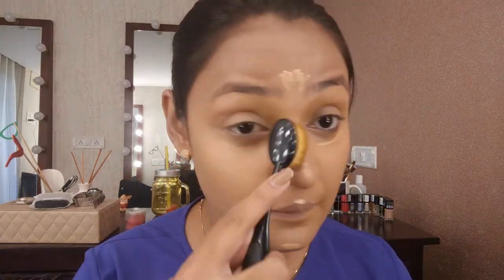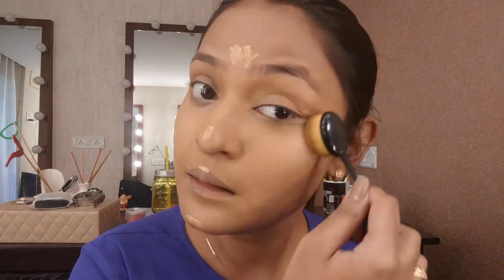For concealer and highlight I'm using my NYX Corcha Covered concealer. This concealer is very creamy and high in consistency, so use a little — it goes a long way. Just blending all of that out again with my oval brush.